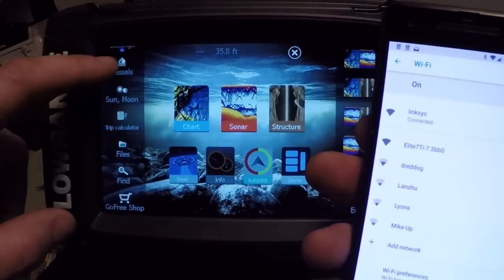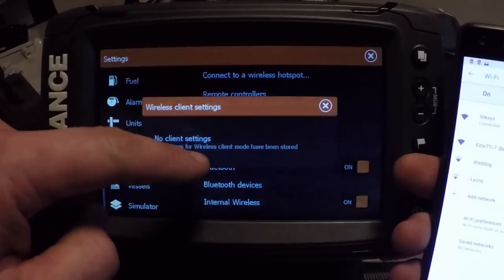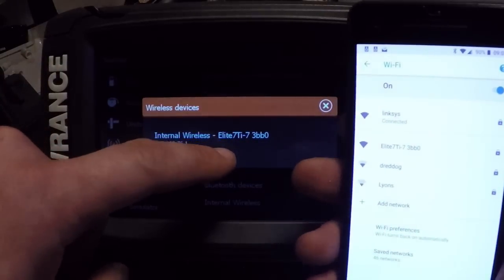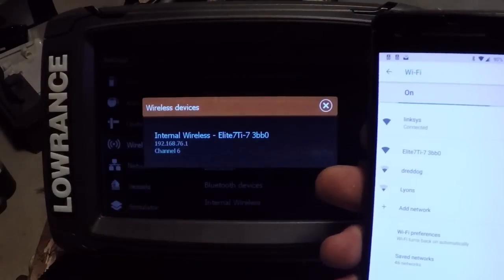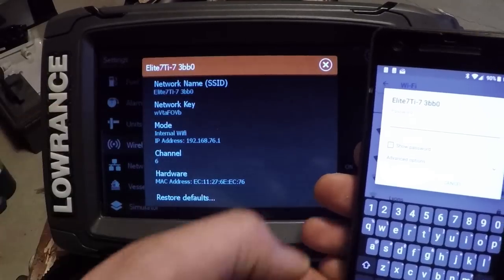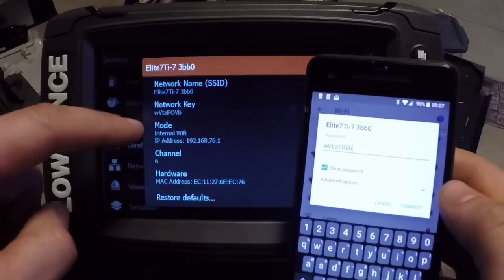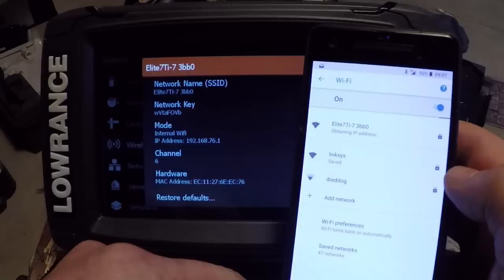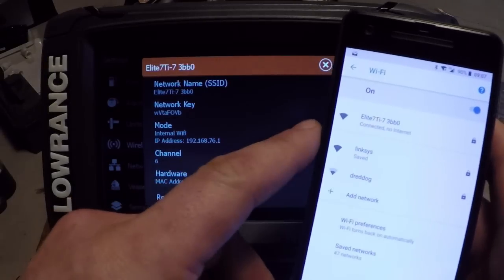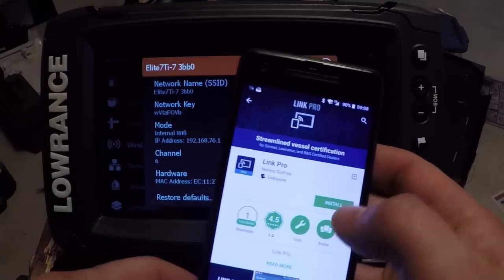With these units we have wireless control with our smartphones. Go into Settings and then Wireless, then Wireless Devices, and we have our internal wireless. Look for that in your Wi-Fi settings on your phone, then it asks for a password — tap it, there's your network key, and you can change that. Enter the password, click Show Password on your phone to double check, hit Connect, and it'll obtain that IP address. Then go to the Google Play Store and type in Lowrance — I think what we're looking for is the Link app.